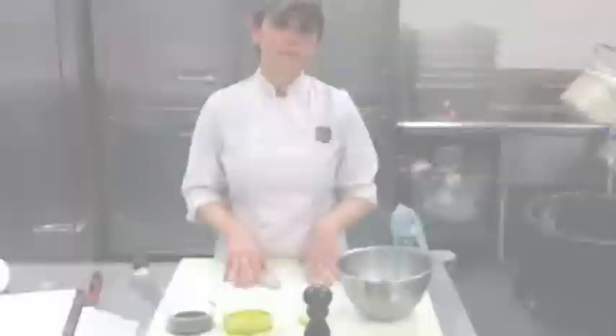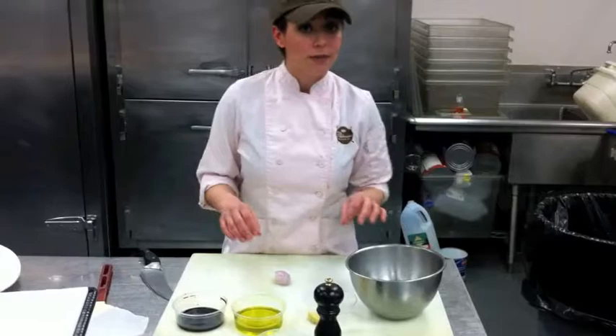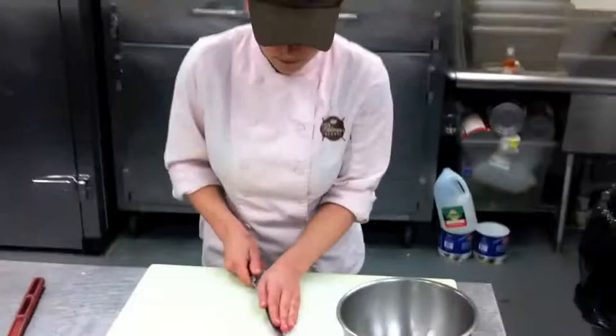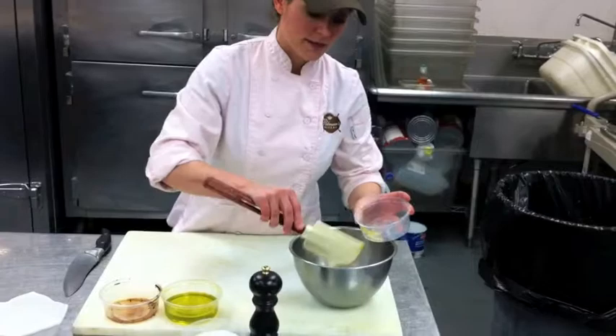So for our balsamic vinaigrette, we need to add some balsamic vinegar, some Dijon mustard — and this helps to emulsify the dressing — some salt, some pepper, and then we're just going to whisk in some extra virgin olive oil.